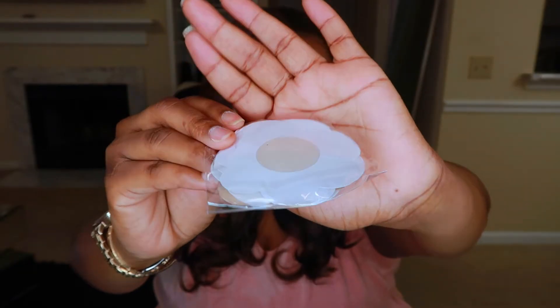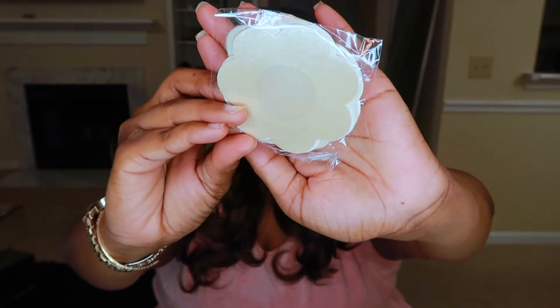It also comes with some satin nipple covers — you can see these flower satin nipple covers. You put these on your nipple and then put the tape around it, because you don't want to put tape straight over your nipple. And I have nipple rings, so that made me cringe a little bit on the inside thinking about it.